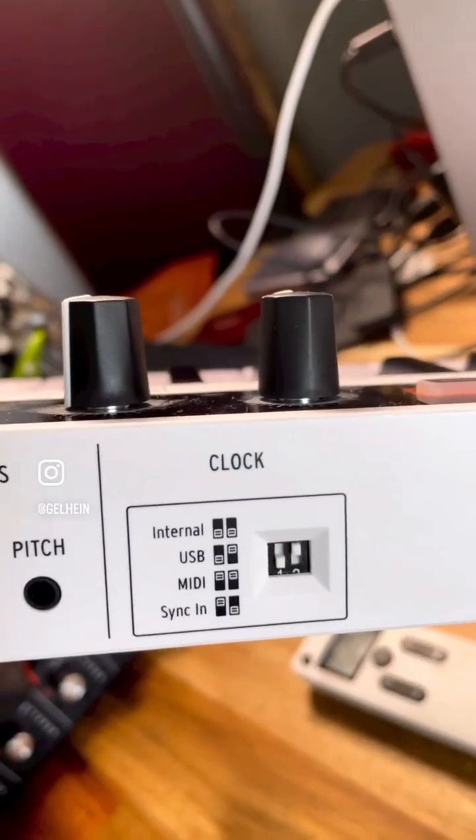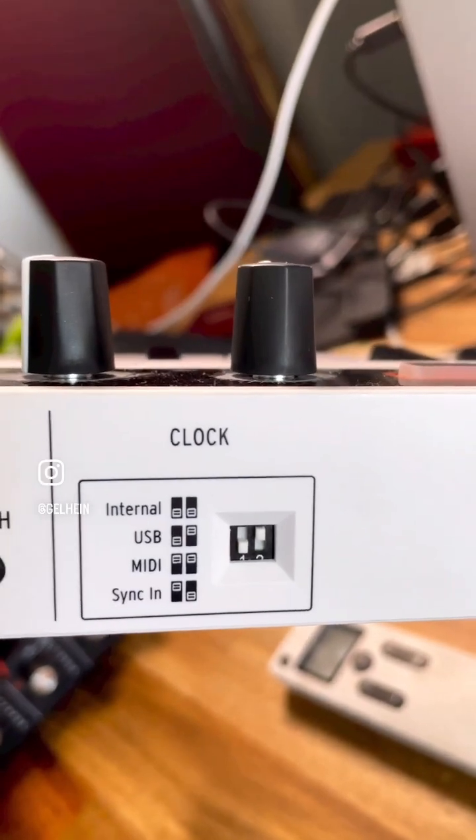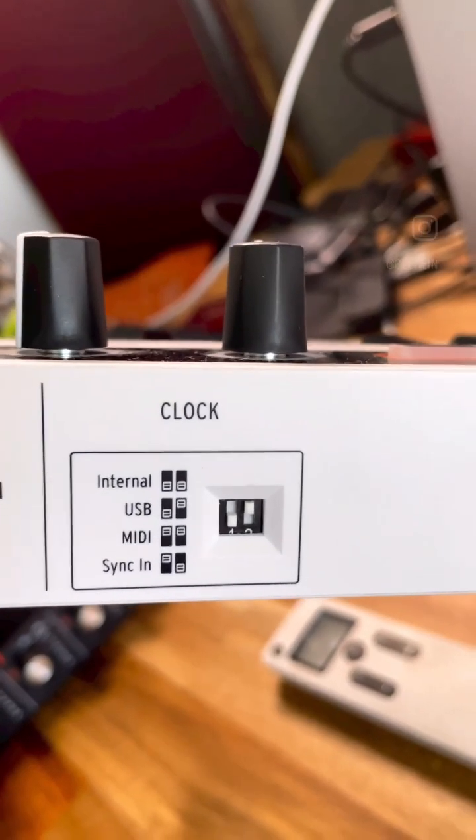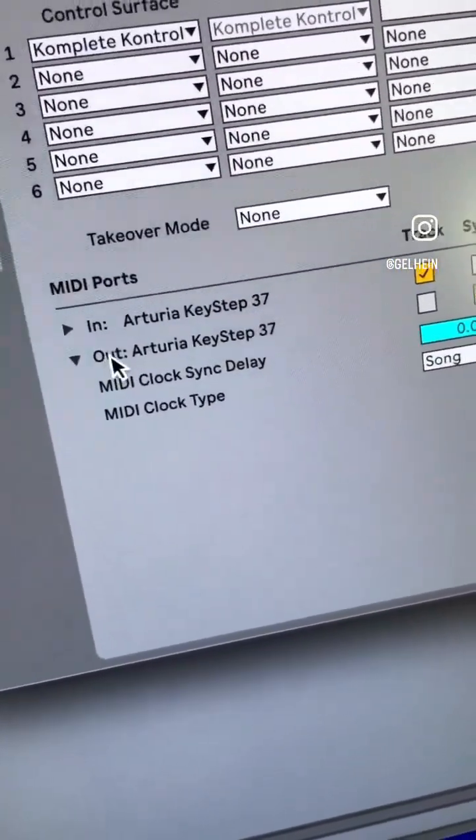First, make sure that the DIP switch on the back side of the Arturia Keystep 37 is set to sync MIDI clock via USB. In the DAW, activate the MIDI sync to the Arturia Keystep 37 MIDI output.